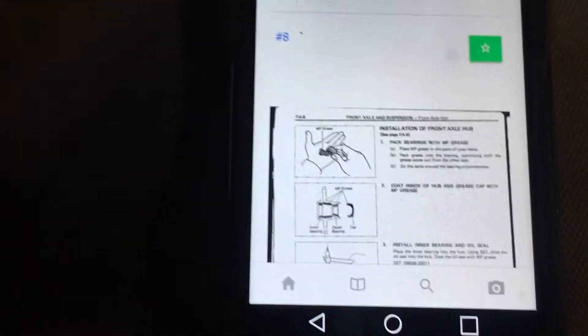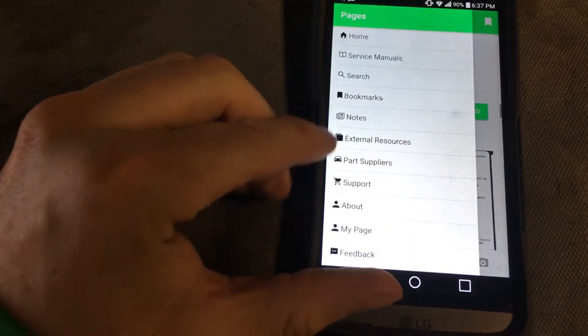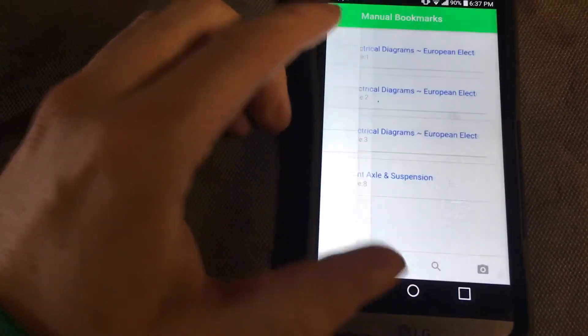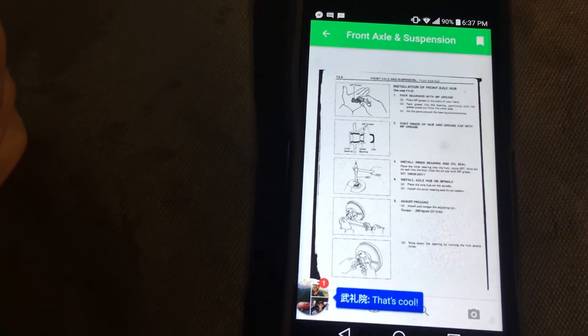I've bookmarked this page — sorry, I'm doing a terrible job of demonstrating this. If you fly out the side menu and go to Bookmarks, you'll see the things I've bookmarked. Click on one and it'll take you right back to that page.